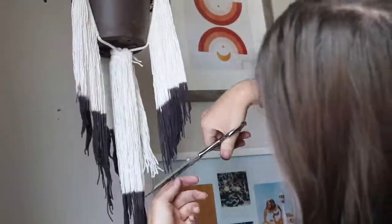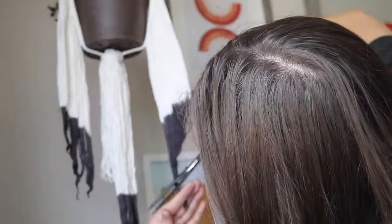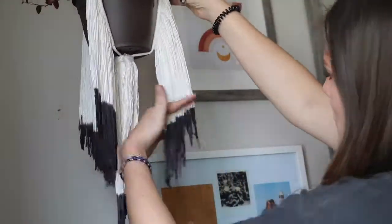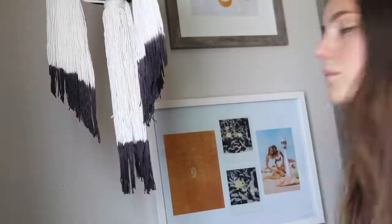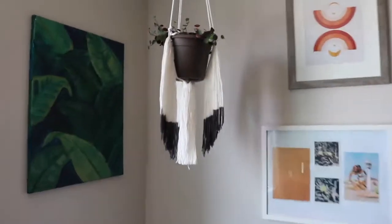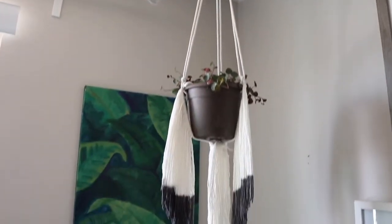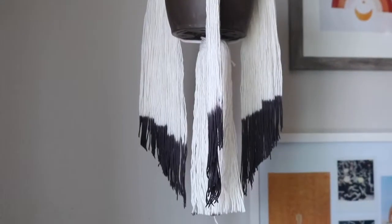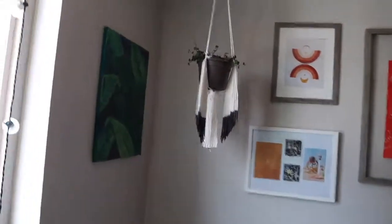Then just give your little buddy a haircut. It's easier to cut when the string is damp, just like real hair, so if you want to make it easier on yourself, dampen it up. And that's it! It honestly didn't take me that long — maybe like two hours. I think it's because my plant was a little smaller, but overall super easy, super cheap. Anyway, I hope you enjoyed this video. Subscribe if you want — I put out DIY videos and content related to creating stuff. Tag me in stuff you want to see me do. Thanks for watching, bye!